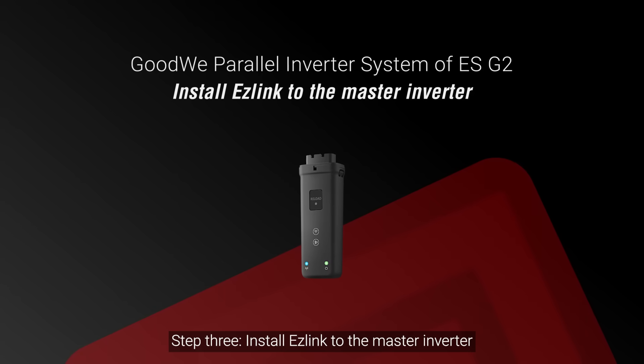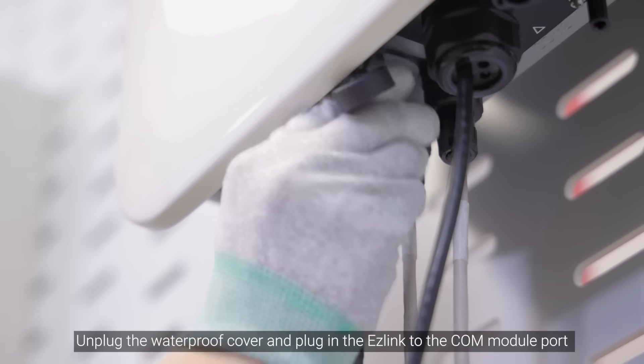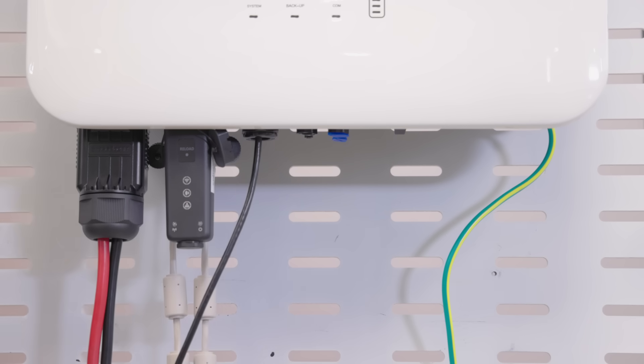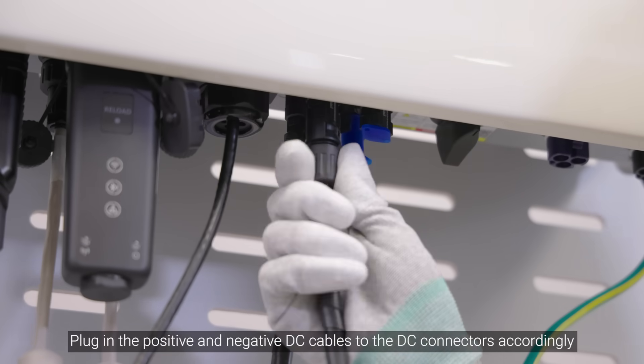Step 3: Install EZ-Link to the master inverter. Unplug the waterproof cover and plug in the EZ-Link to the COM module port. Then plug in the positive and negative DC cables to the DC connectors accordingly.